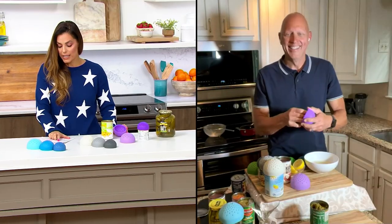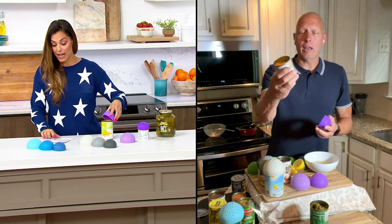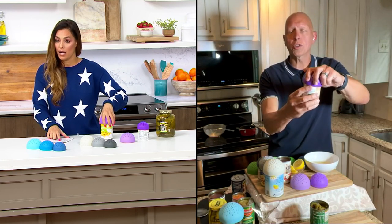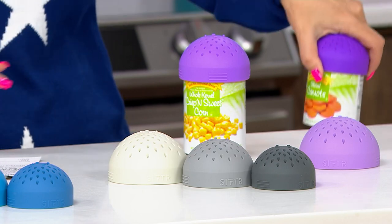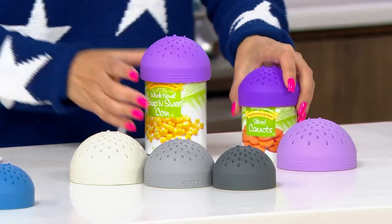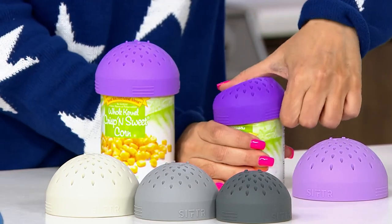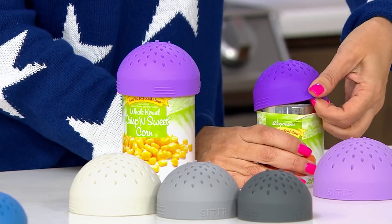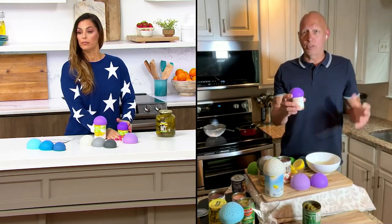The small drains cans up to 7 to 8 ounces, the medium up to 15 to 16 ounces, and the large up to about 22 ounces. All the cans are slightly different, but those are the ranges. I love the silicone — it just grips right over the can. It's the right tool, the right size for the right job.